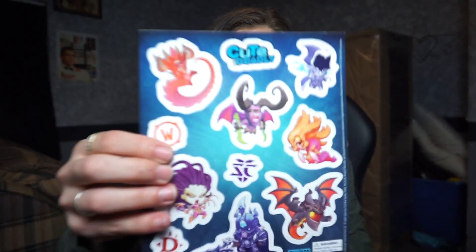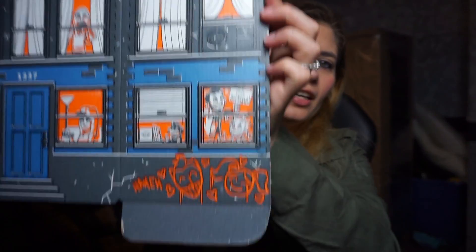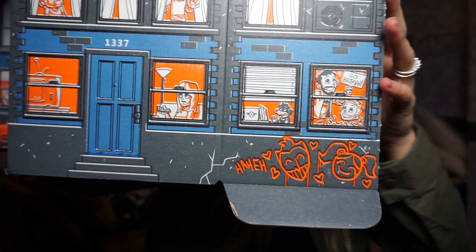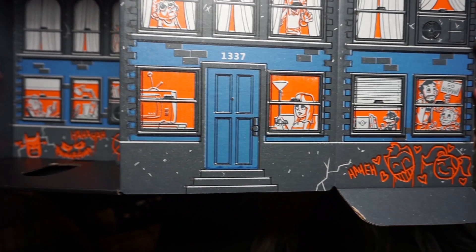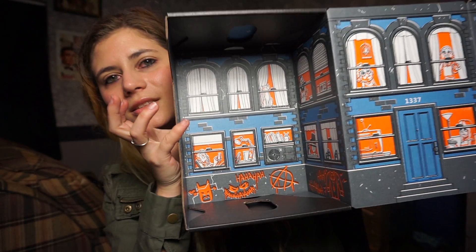Cute but Deadly stickers - they're heavy, like the kind you'd put on a fridge or something. Let me show you guys this box - it's very cool. When you open it, it starts over here and I love the little Joker and Harley Quinn down here. It's a very cool box. So these mystery boxes were way better than the one I thought I was gonna enjoy.